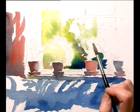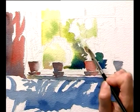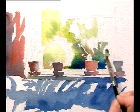I'm even going to leave some little lines of white down the stems of this geranium, just where it picks out as the light shines on it. It's those little sparkles of white paper.